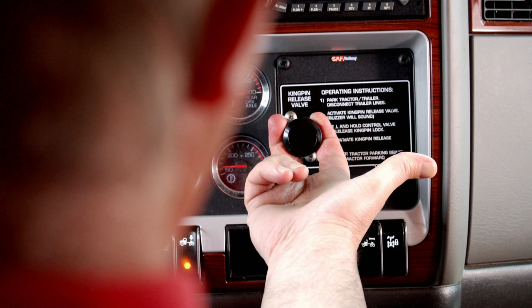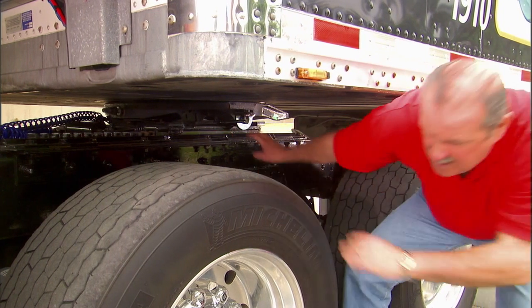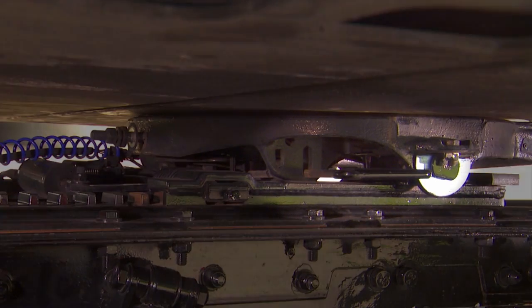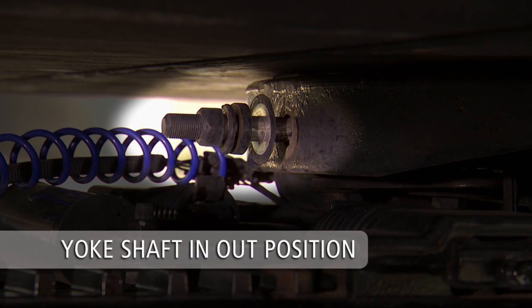You may then release the control valve. The operation of your fifth wheel air release may differ from the procedure shown. Check with the tractor OEM for proper procedures. Make sure the release handle is pulled out as far as it can go and that the lock mechanism is fully released. The yoke shaft nut and washer should be in the out position.